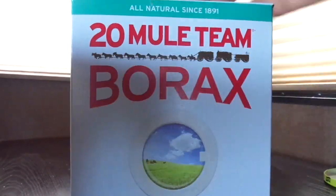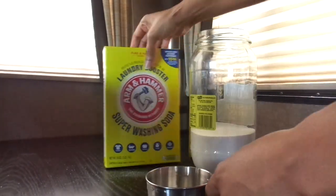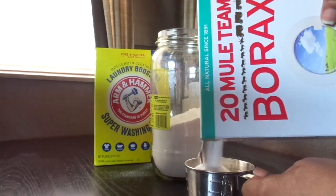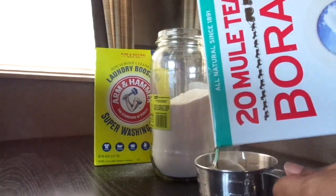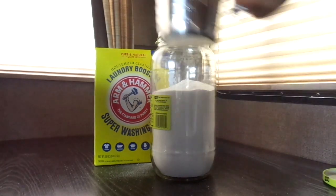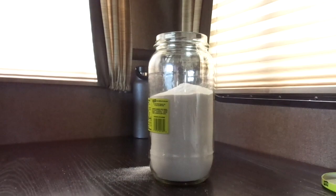When I get to the Super Washing Soda I will only put two cups in first, then shake the jar to make sure it's mixed very well, and then go in and add the last two cups of Super Washing Soda. Once again, make sure it says Super Washing Soda — it's very important.